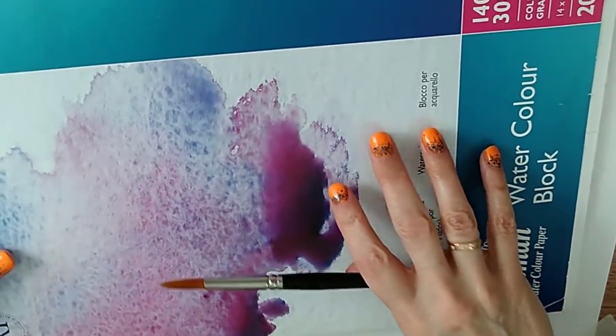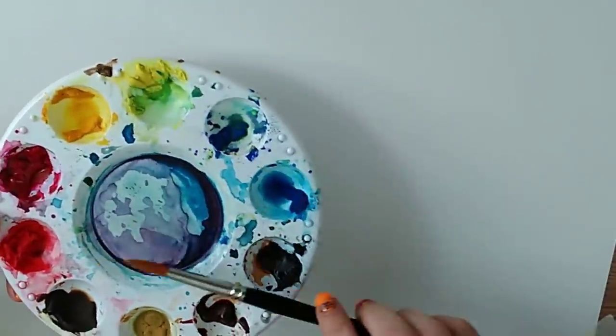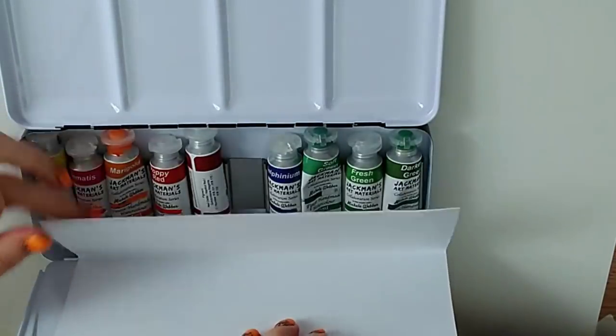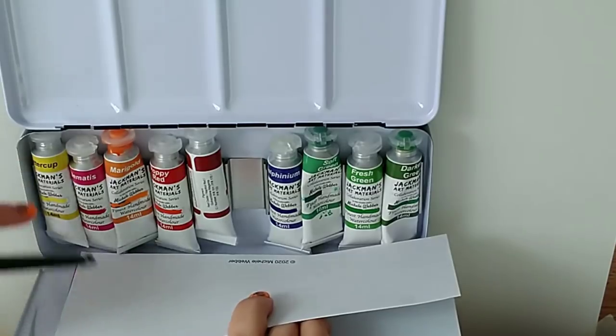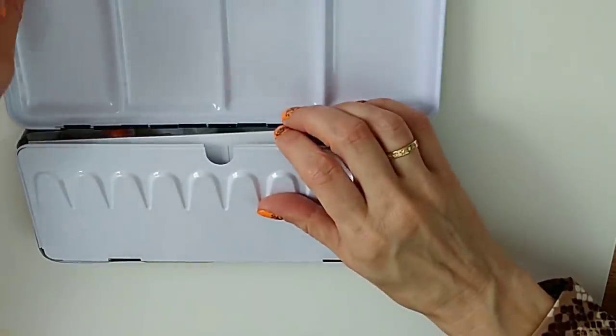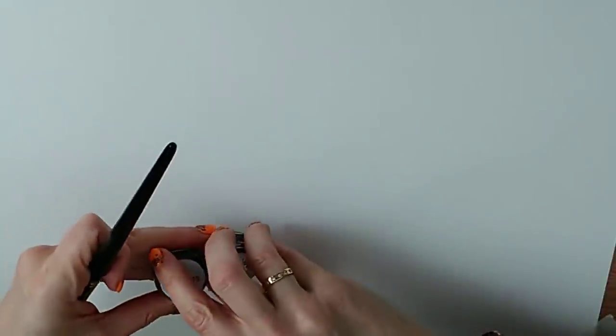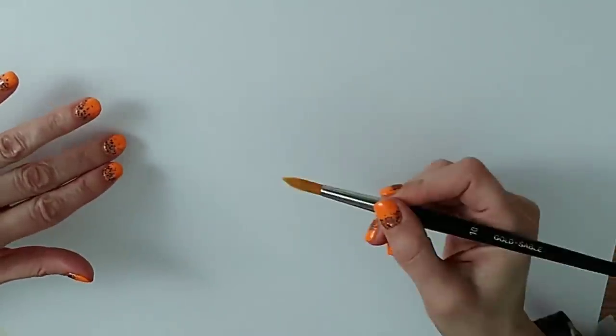I've come from a background of demonstrating to art societies and art clubs, so I'll pretty much paint on anything for demonstration purposes. The paints I'm using include my Jackman's essential set, and I'll also be showing you the new colors from my shadow set. When the paint sets arrive you get a tin with tubes and one of my color mixing leaflets — but at the moment I've just got a mix of odds and ends and manufacturer samples.